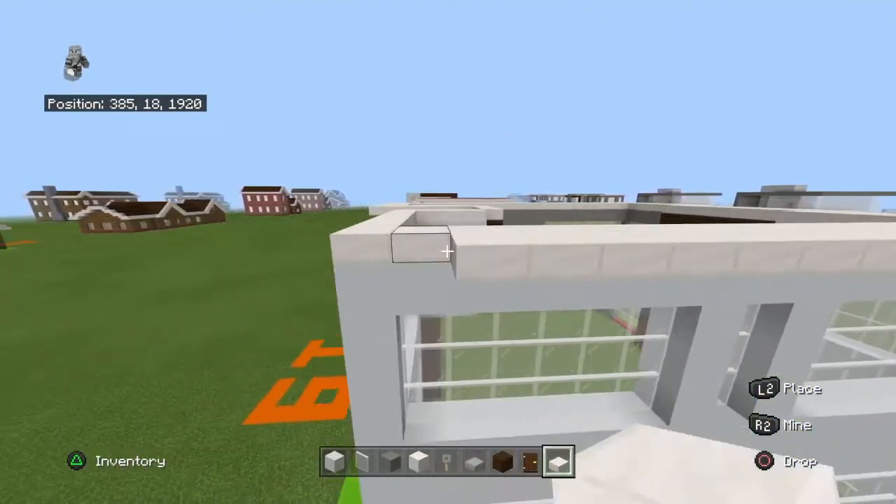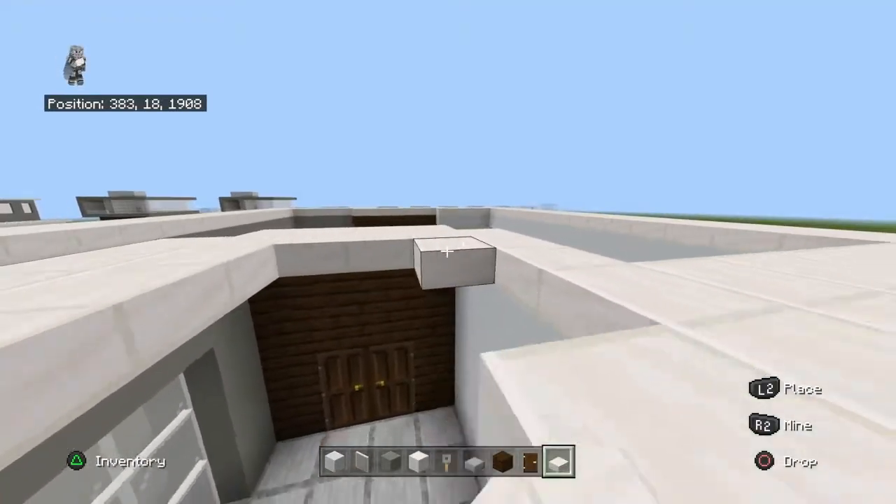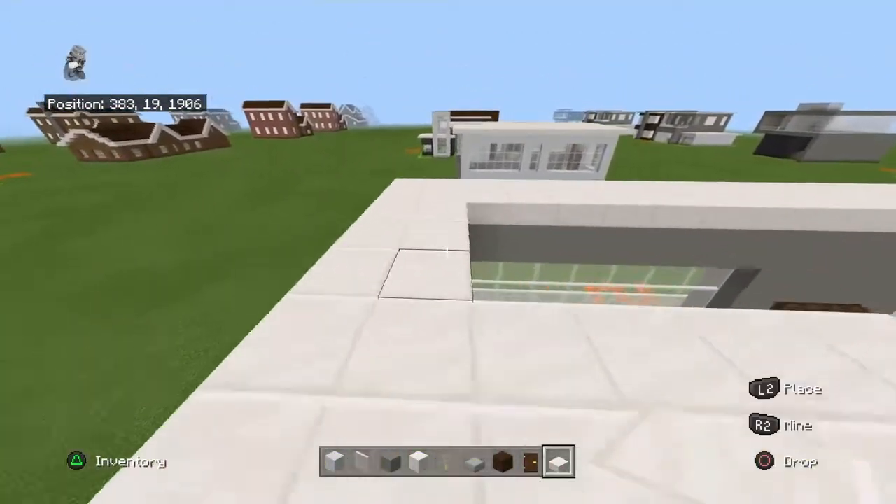If you've built a modern house before, you should know how this works. Most of my modern houses go this way. Then fill in the roof with quartz slabs.